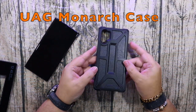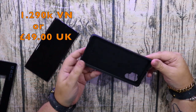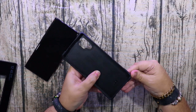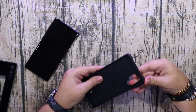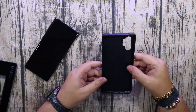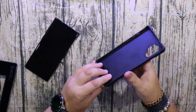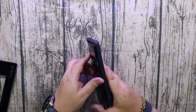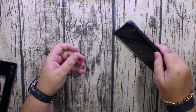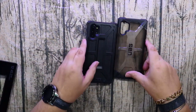The last case is the UAG Monarch — this is the one I'll be using for the foreseeable future. It's 49 pounds in the UK or just over a million Vietnamese dong in Vietnam. It has good thick rubber on the top and bottom, all the corners are thick and rubberized, a nice hard polycarbonate shell inside with a rubber coating, and a raised lip to protect it if you drop it on its face — so good protection all round from UAG this time.